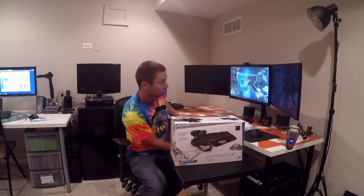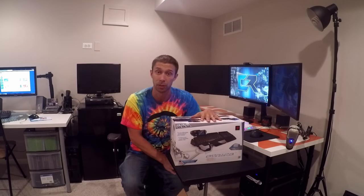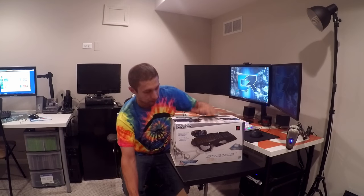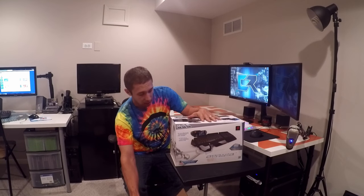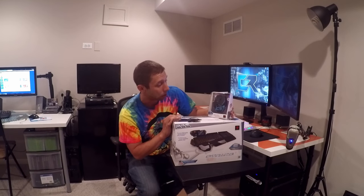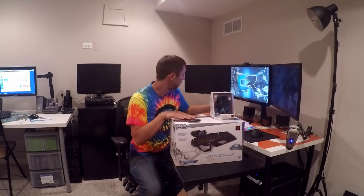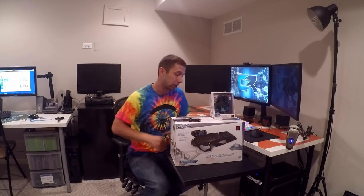If you follow me on Twitter, you know that I am absolutely obsessed with my setup and having super clean wires. Madcats was kind enough to send me — and I was really surprised — this beautiful keyboard, absolutely gorgeous, the Strike 7, as well as their RAT TE, which is their tournament edition mouse. We're going to hook these up and remove the junk I've already got on here, taking my setup from good to absolutely incredible.